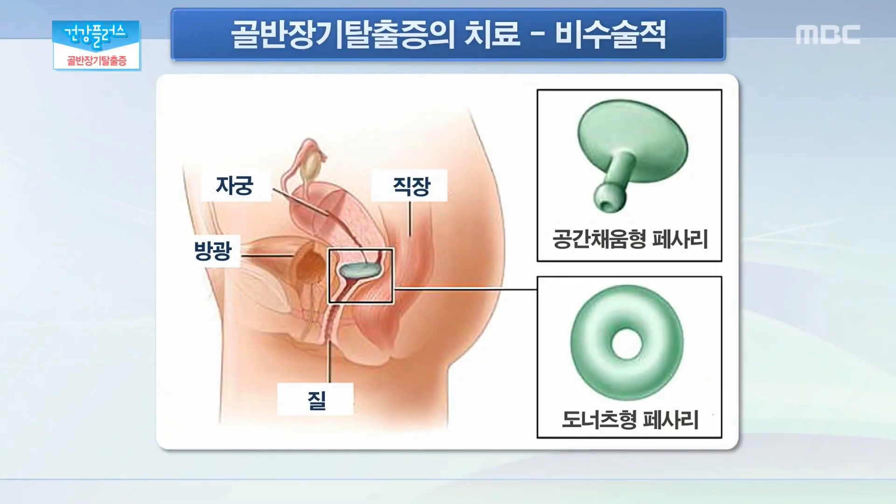추가적으로 골반 저 운동을 할 수 있는데 소위 케겔 운동이라고 알려져 있는 운동을 통해서 증상이 더 심해지는 것을 막고 예방하실 수 있습니다. 비수술적 치료로는 플라스틱 제재로 되어 있는 페서리라는 기구를 질 안에 거치시키는 방법입니다. 질 안쪽에서 공간을 차지함으로써 탈출되는 장기가 밖으로 빠져나오지 않게 받쳐주는 역할을 하게 되고 모양도 공간 채움형 페서리나 도넛형 페서리 등 다양하게 사용해 볼 수 있겠습니다. 그러나 플라스틱 제재가 질 안에 들어 있는 것이기 때문에 이로 인한 염증과 출혈의 가능성이 있으므로 3개월 간격으로 병원에 내원하여 소독과 교체가 필요합니다.